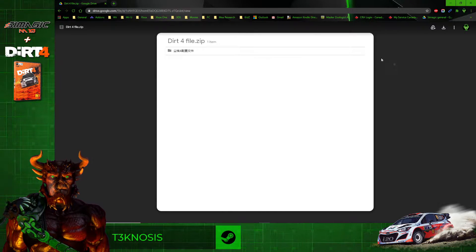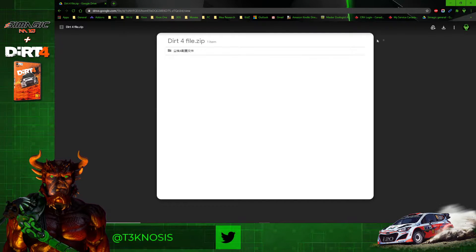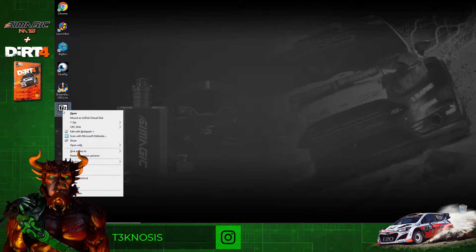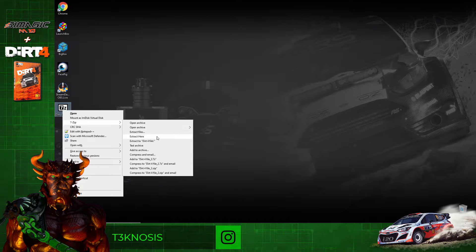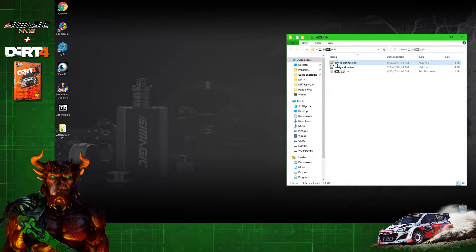It's going to take you to the Dirt 4 file. We're going to want to download that — click the button in the top right corner, save it wherever you want. Once that's done, close out of there. We want to extract that zip file that we just downloaded, and that's going to give us a folder with two files.